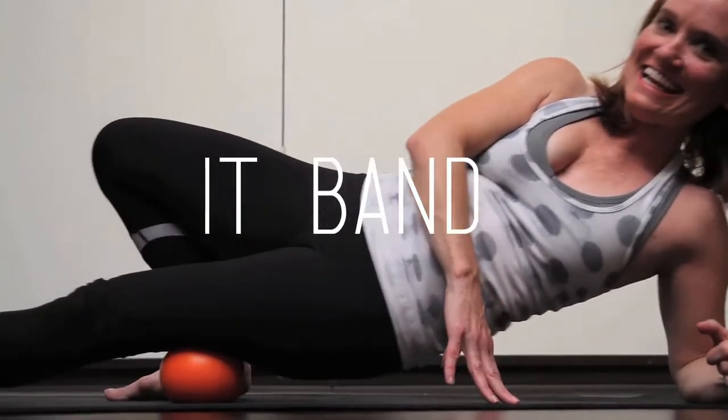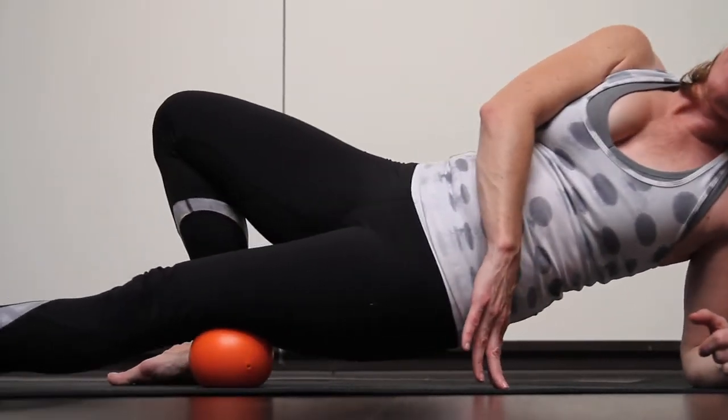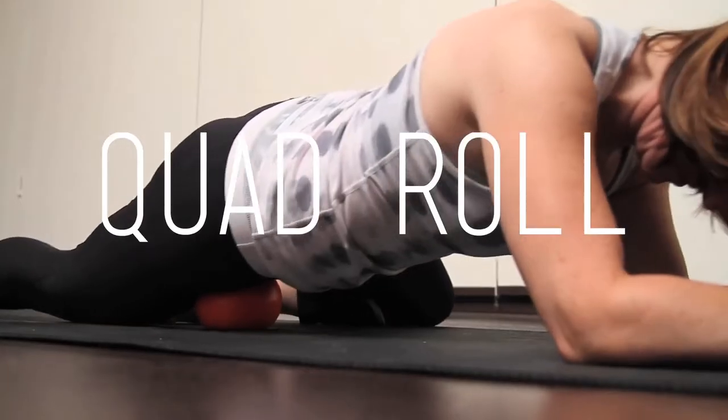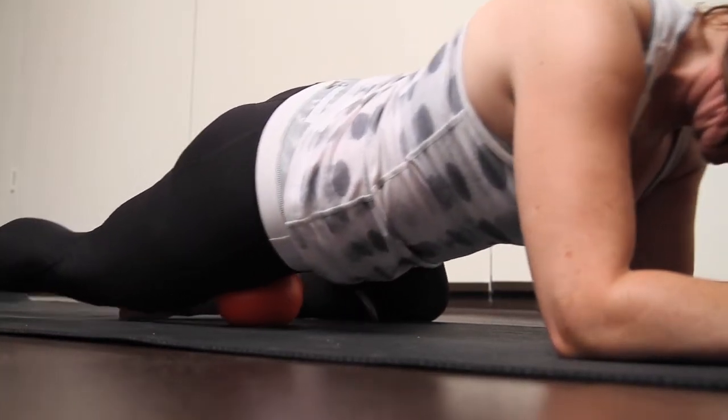Place the ball on the outside of the IT band and shift the body up and down, or you can move the ball from the front to the back. The same thing can be done on the front of the thigh — up and down or side to side.